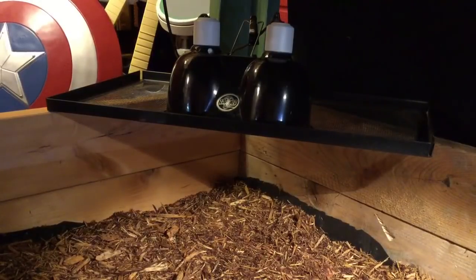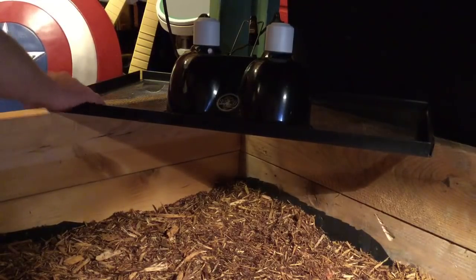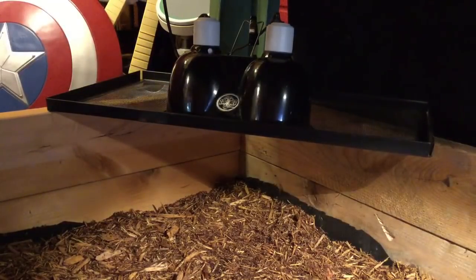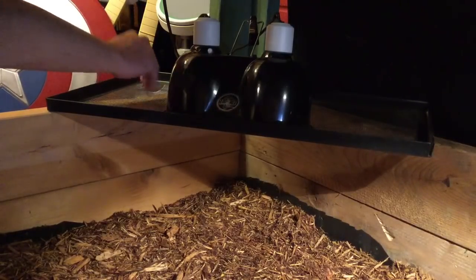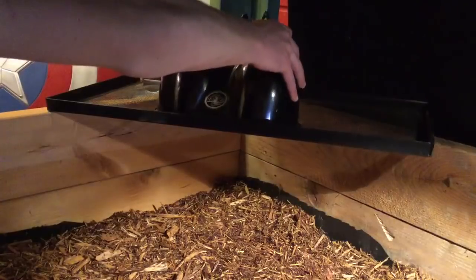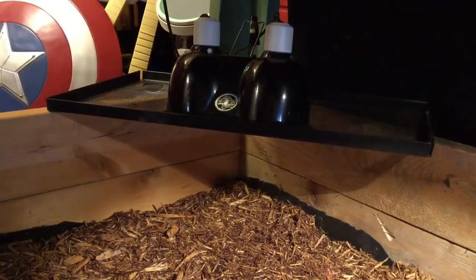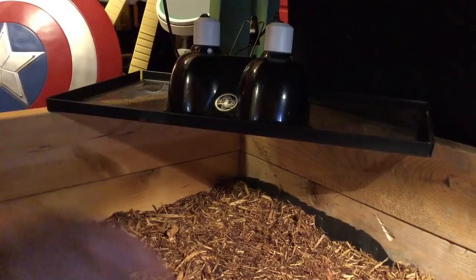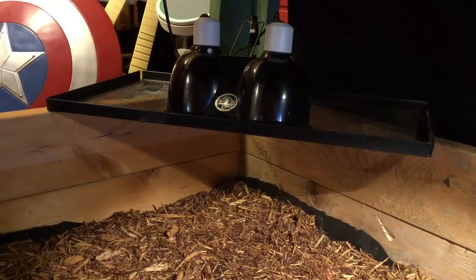So here we have his basking area. We just got a really old rusty screen top of a 20 or 15-gallon tank and set it right here. I'm most likely going to trim off this side that's sticking out and just nail it at the top, because this thing is so old and beat down that it really can't be used as a screen top anymore - there's a big hole right here. But this is just going to hold up his lamps. This one's a heat lamp, this one's a UVB. We also have another UVB which we're going to clamp down so we'll get more than just the bottom basking area.